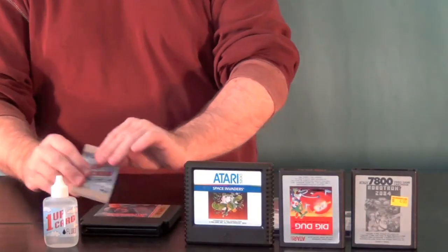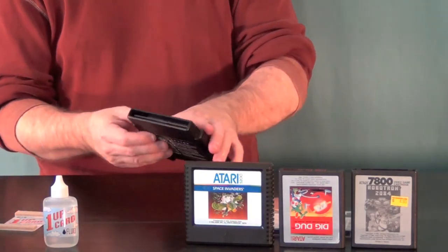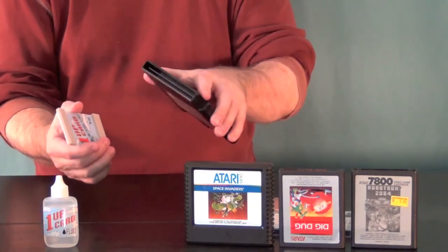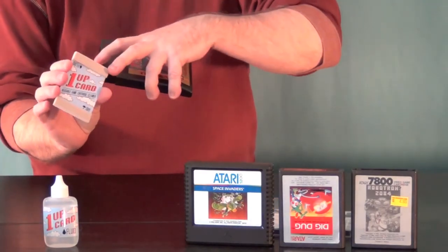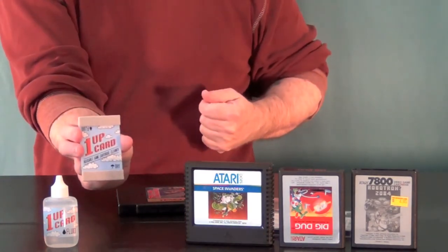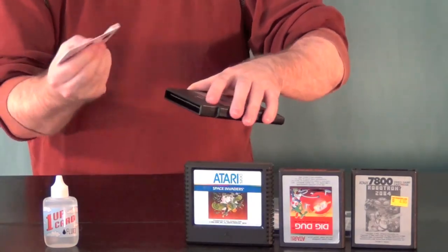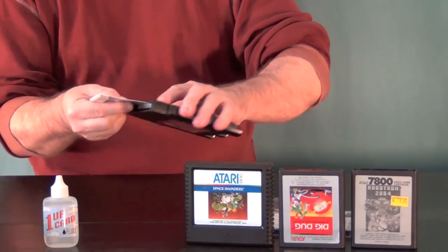It may seem simple to be cleaning off the contacts on video games with Q-tips, and it actually is, but the problem is you go through an awful lot of Q-tips, and they just don't do as good a job. They're fuzzy, and you get the fuzz stuck to the contacts inside your game card, which can then get inside your console. But this One-Up Card has a nice long surface that's going to rub against the contacts. You put your isopropyl alcohol on it, pop it inside, and just run it back and forth — on both sides, so you get the front and back of the contacts. Then you use the dry side, where you haven't put any alcohol, pop it back in, do the same thing, and buff it off to dry it out.